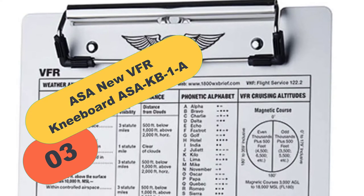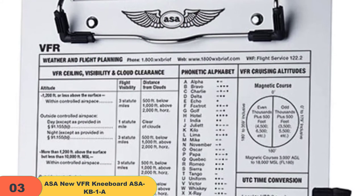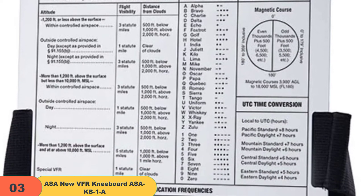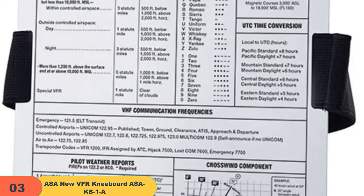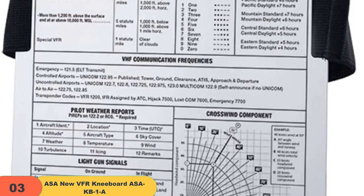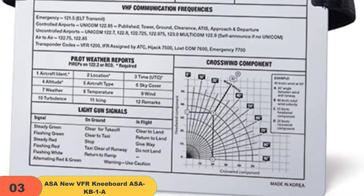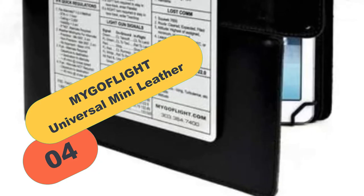At number 3 on our list, we have the ASAK B1A. The ASAK B1A VFR kneeboard is an updated version of the very popular KB1. It is made of durable brushed aluminum, has a pencil and pen holder within the legband, Velcro fasteners, and a comfortable 1.5-inch wide elastic legband. The updated version contains information about VFR ceiling, visibility, and cloud clearance, CFR cruising altitudes, communication frequencies, pilot weather report sequence, light gun signal key, and a crosswind component graph.